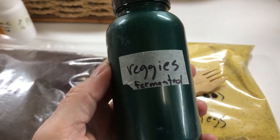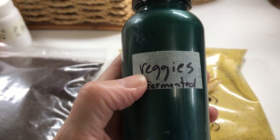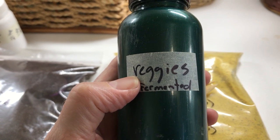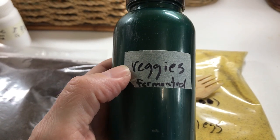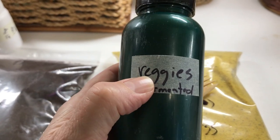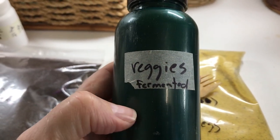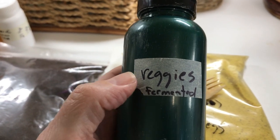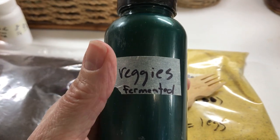And then I have fermented veggies in here. I started with my own homemade fermented kraut made of green cabbage, carrots, and beets. I fermented that and then dehydrated it on the lowest setting again to retain all the probiotics. Once it was fully dehydrated I put it into my Vitamix and made it into a very fine powder.